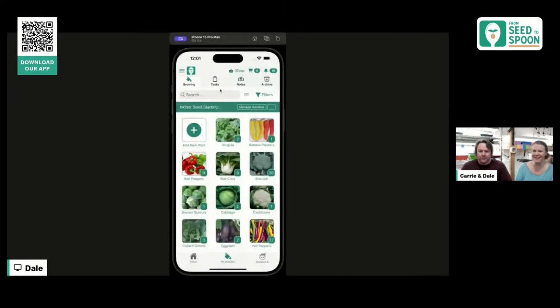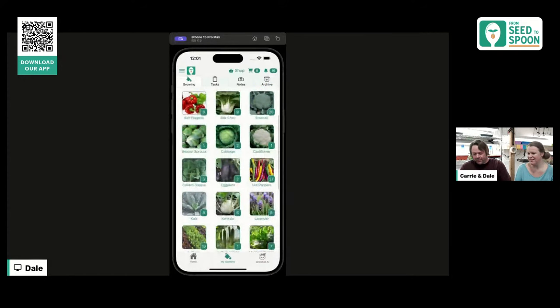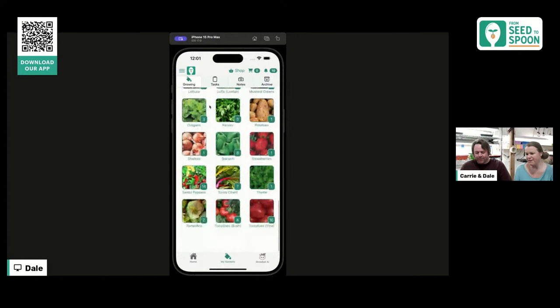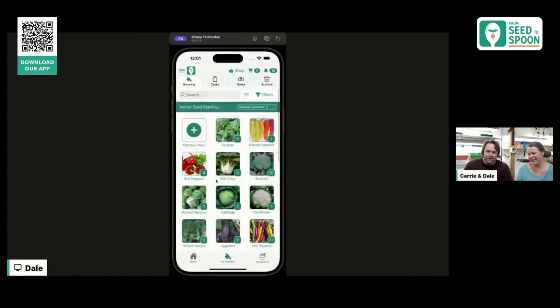As you can see behind us, we've been doing a lot of seed starting. We should have counted how many seeds — it's all logged in the app. We're over a thousand. We're starting like every single broccoli, every single pepper that Park Seed has. This is our indoor seed starting area right now; we are stress testing the app to see how well it handles a ton of plants.